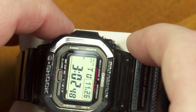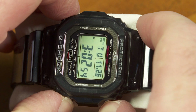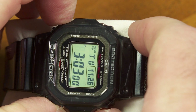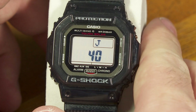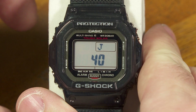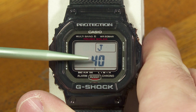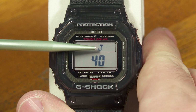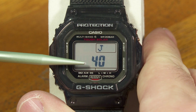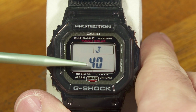Every button except A — this is having to do with the atomic time reception of multiband 6. J40 refers to one of the multiband 6 transmitters from Japan that is broadcasting a continuous 40 kilohertz carrier wave for the time data that this watch is trying to process. If I push button C, then J60 is the other atomic time transmitter out of Japan that broadcasts at a continuous 60 kilohertz carrier wave. Push this again, and now it's U60 because that's WWVB in the United States, also 60 kilohertz.